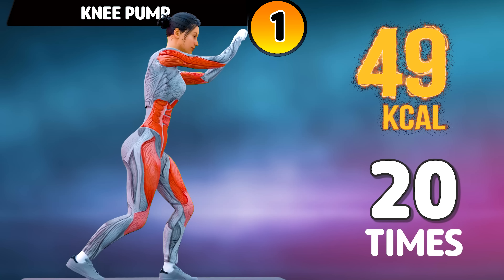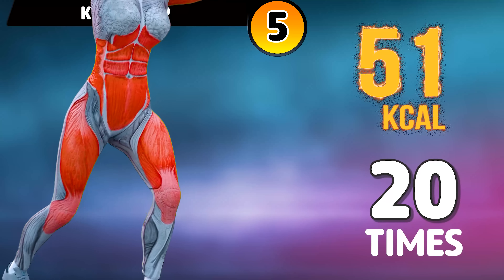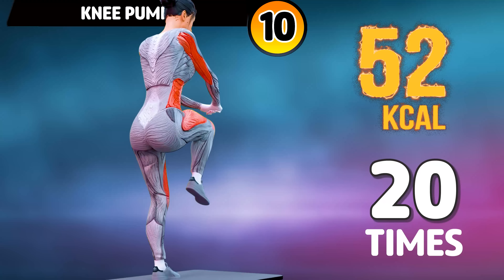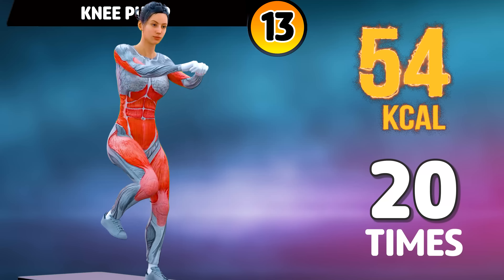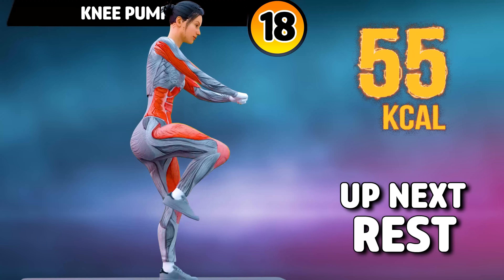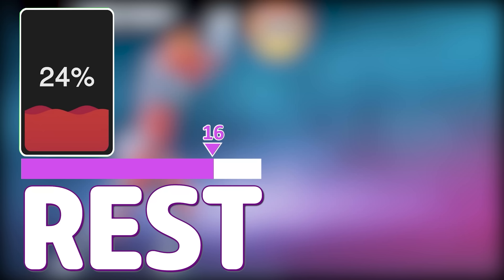Let's do the other leg now. In three, two, one, go! One, two, three, four, five, six, seven, eight, nine, ten, eleven, twelve, thirteen, fourteen, fifteen, sixteen, seventeen, eighteen, nineteen, twenty. Rest time.